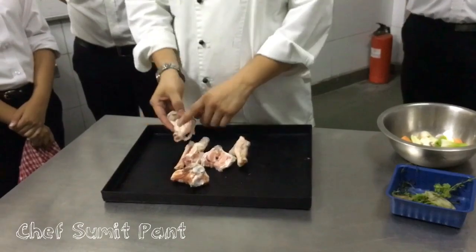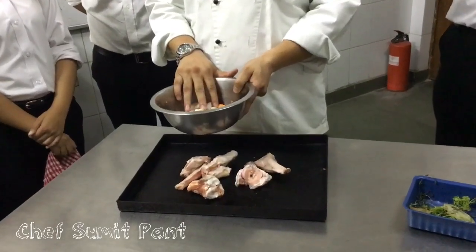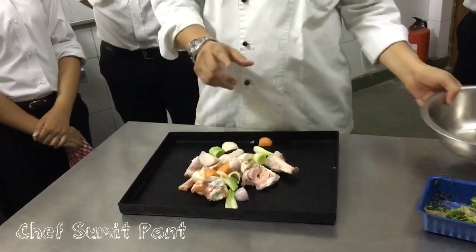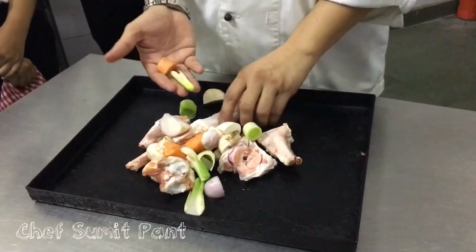The reason we remove fat and marrow is because this will make the stock cloudy. Now I will put the mirepoix in. Mirepoix is nothing but a combination of root vegetables — your celery, your carrots, and your onion.